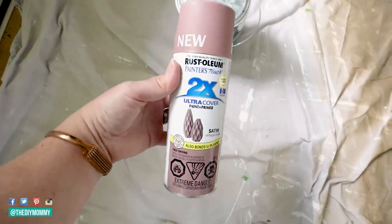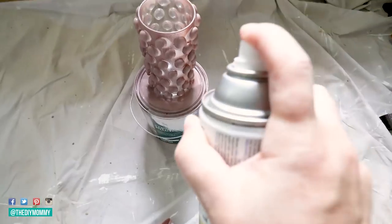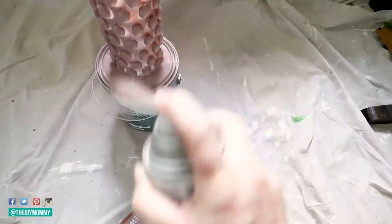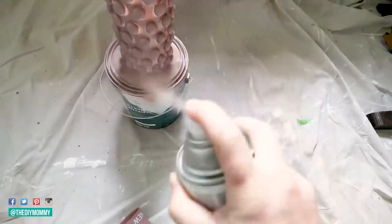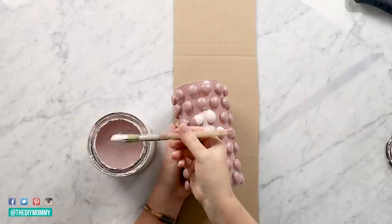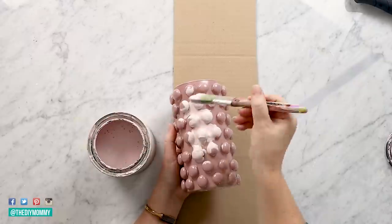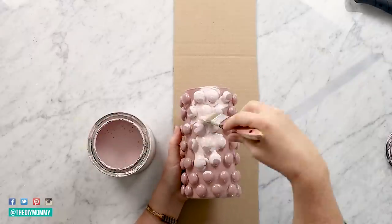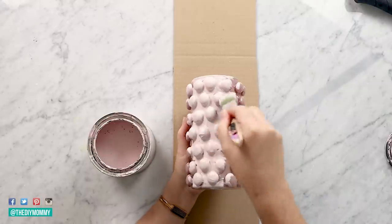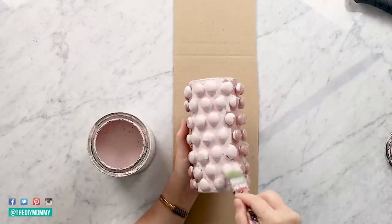I tried using this Rust-Oleum Vintage Blush spray paint and I tried to spray paint the vase at first, however I just did not like the finish I was getting on this. So in the end I decided to go for my favorite chalk paint again, which is the Rust-Oleum Chalked paint in blush pink, and paint over the vase with that instead. You can use whatever paint you prefer, but I did like how I was able to layer this chalk style paint onto the vase to give it more of that earthy vibe that I wanted and kind of fill in any of the cracks between the marbles and the vase itself.